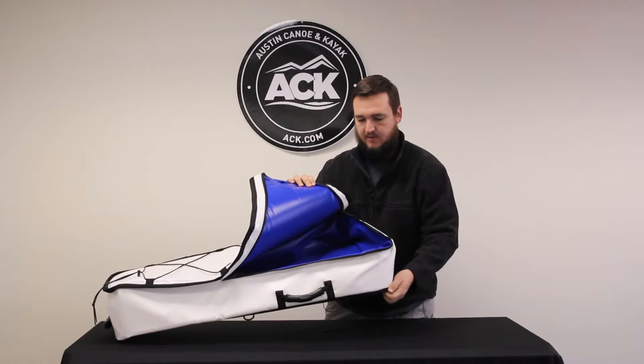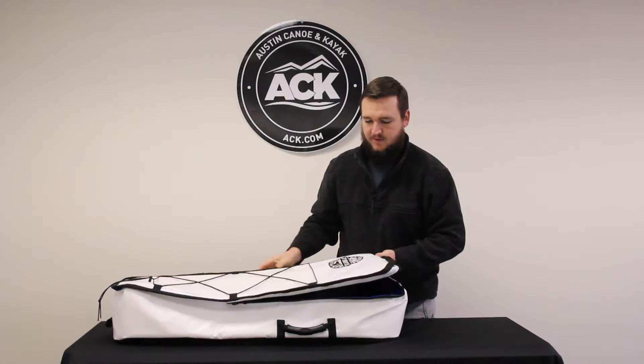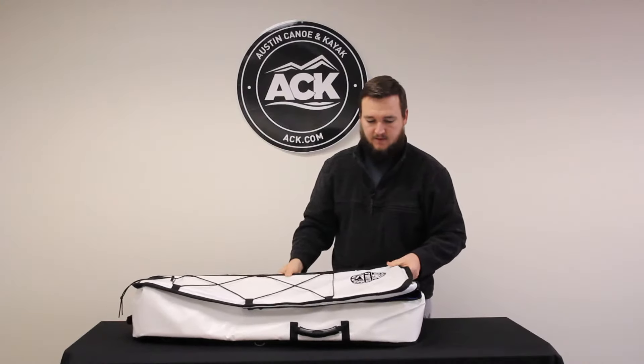It will leak a little bit, which is normal — they say that's actually good for keeping the fish fresh. This is one of the heaviest duty fish bags I've seen out there.